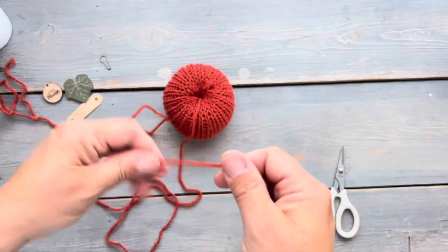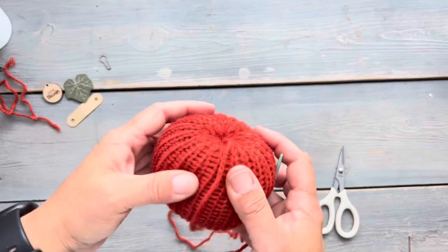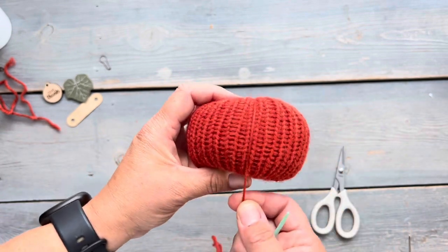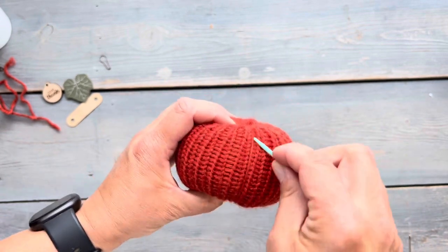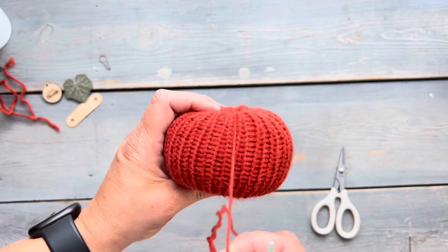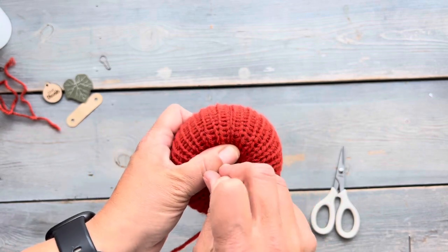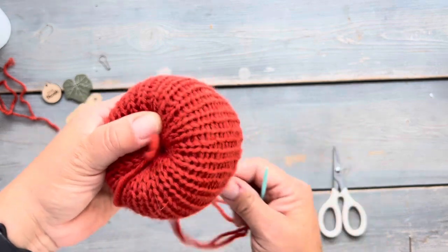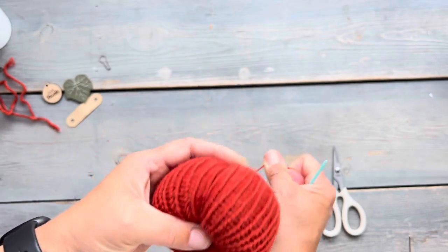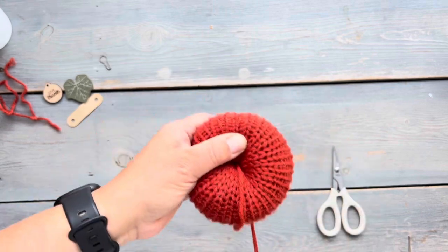Now let's form the bumps or ridges of the pumpkin. For a knit pumpkin, I take my yarn tail and go right down the center of a knit column — along the bars of a column of stitches — and then I go back through and insert through the center of the pumpkin. Because I made that hole in the polyfill, it's really easy to get my darning needle through the center. I'm going to repeat that maybe five or six times.